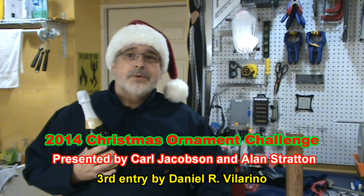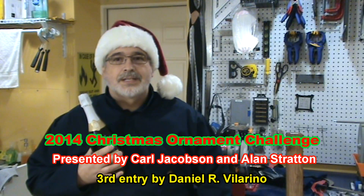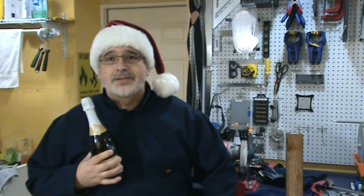I've been thinking about my new entry for the Christmas Ornament Challenge sponsored by Alan and Carl. But basically, after seeing so many excellent entries in the playlist, I sort of ran out of ideas.